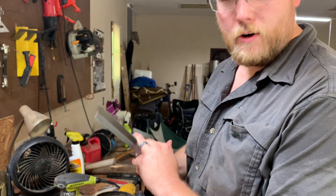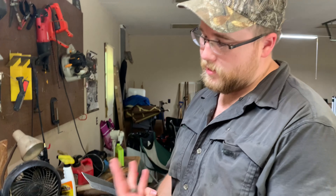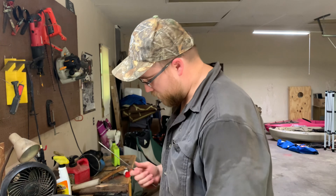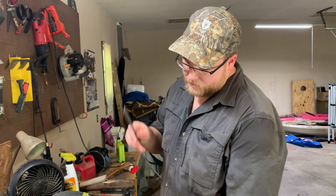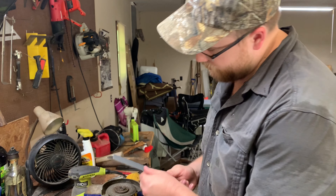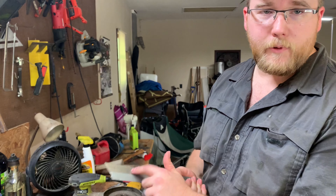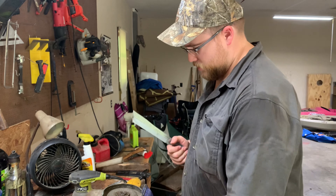Do your grind, then dip it in the water, because if you do it too long you start discoloring the blade and losing your temper. I'm just taking a couple of grinds, a couple passes, dipping it in the water, and making sure I'm getting towards that predetermined line.